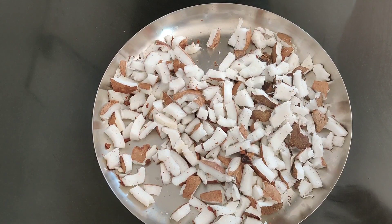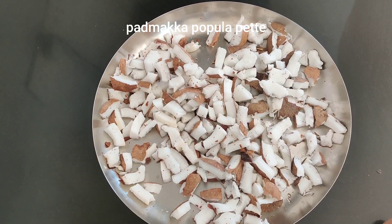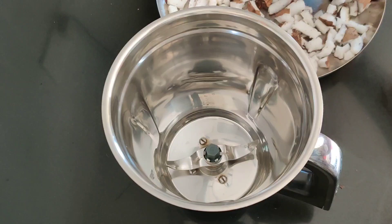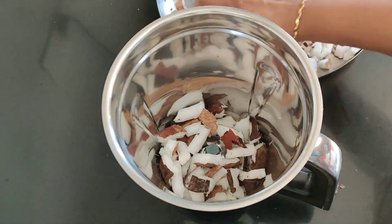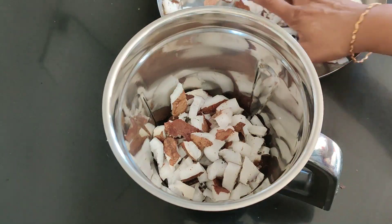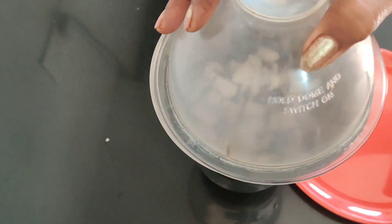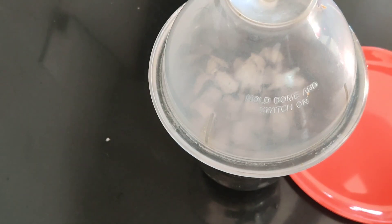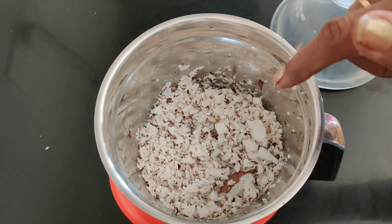We are going to make a special dish and grind. This is very special in Prakasham Jilla. It is very tasty. We are going to make a grind.